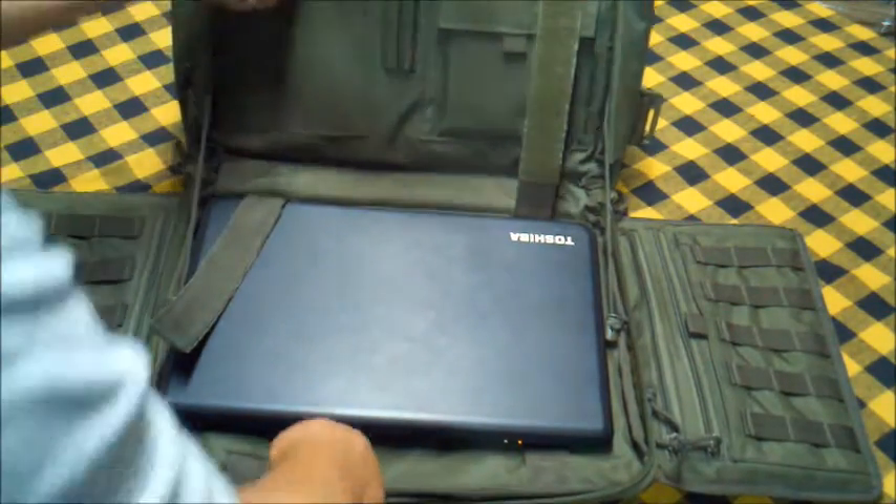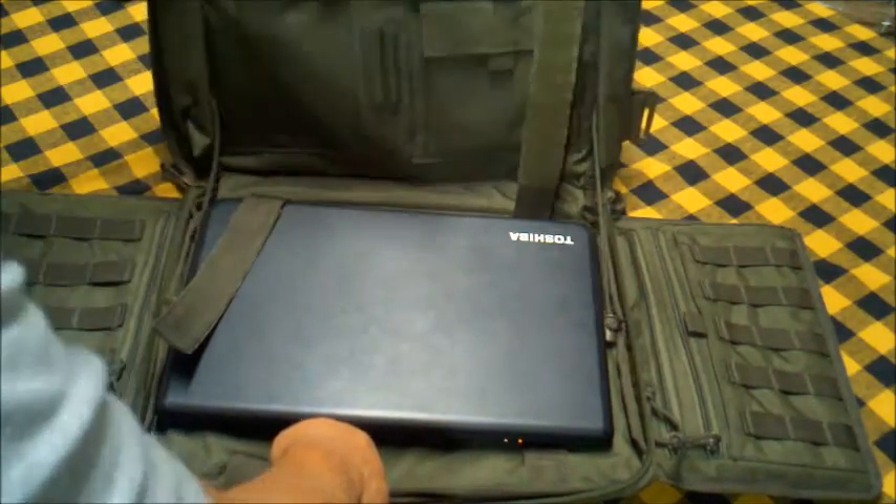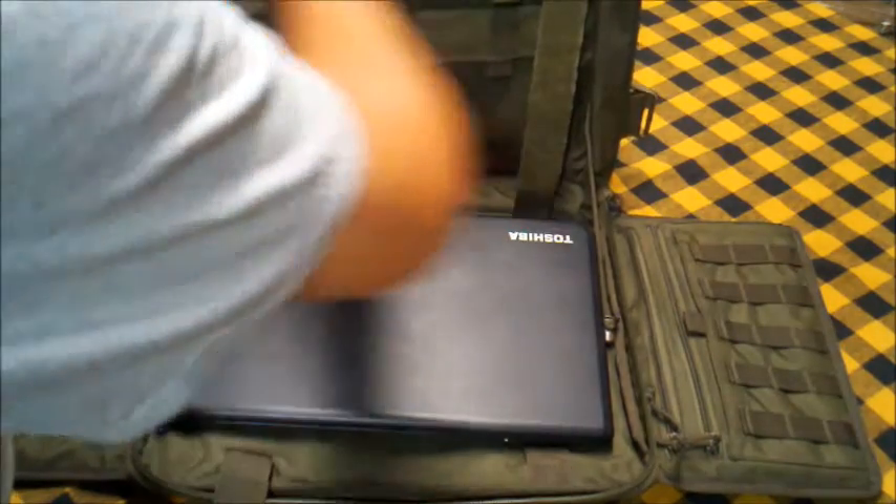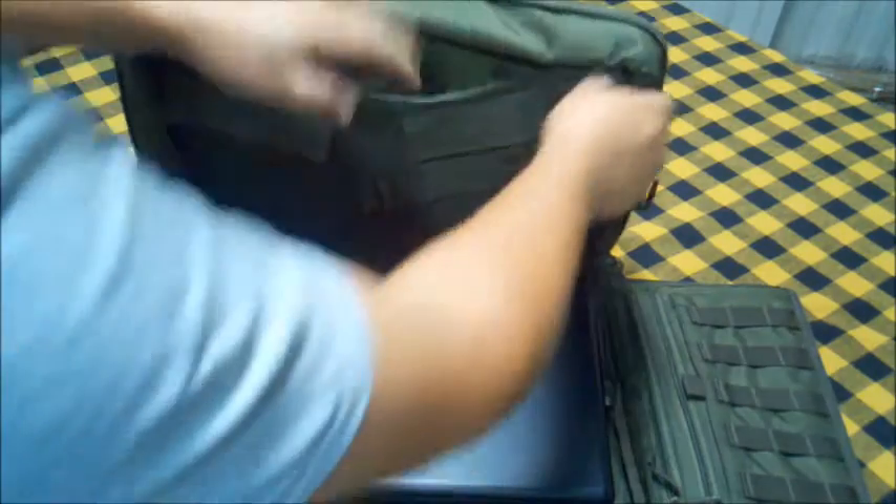Got you some pen pockets — just accessories, accessories. You want to put some files and papers in here? Just open this guy up — plenty of space in there for files and papers.